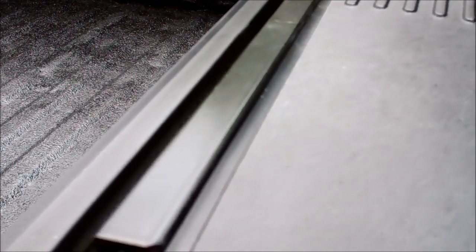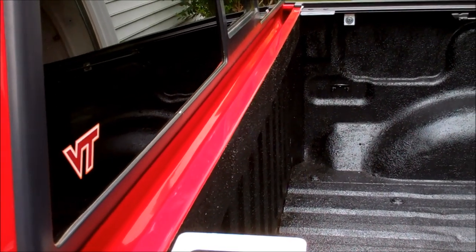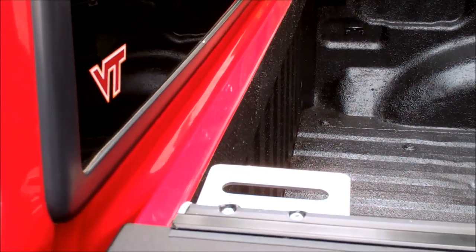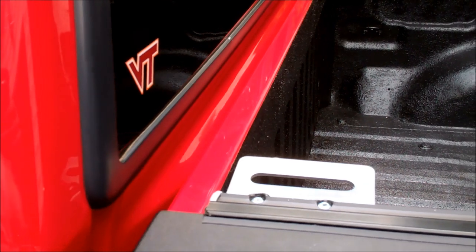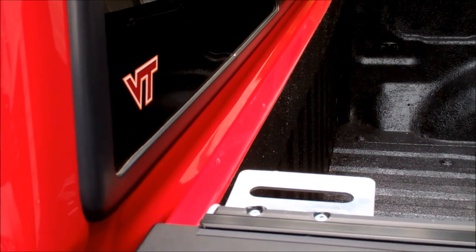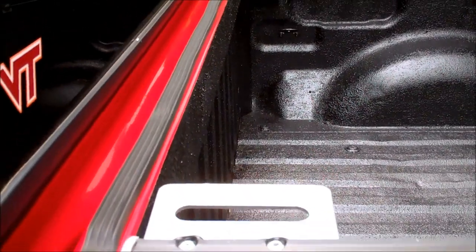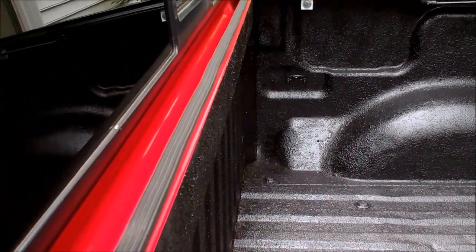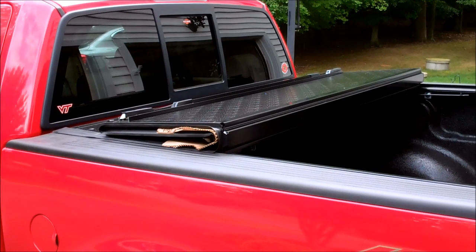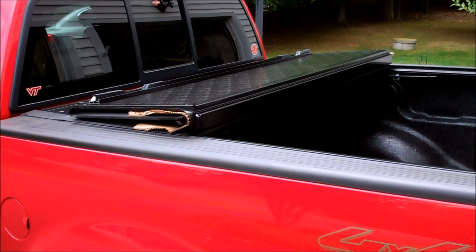Just cleaning the top of this front bed rail with alcohol because I need to put a rubber strip on there that has a peel-and-stick back on it — that will seal the front of it. There's the weather stripping. Next step is just set the cover on the bed and start lining it up.